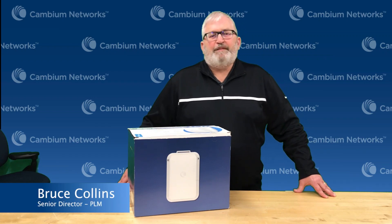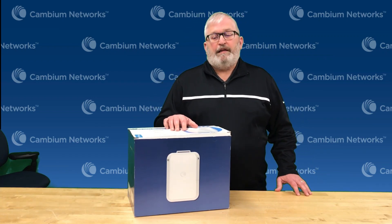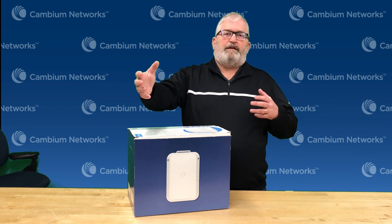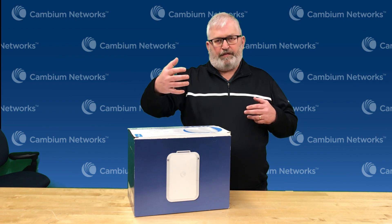Hi, I'm Bruce Collins. I'm a product manager at Cambium Networks and today I'm going to show you the 2GB Bridge in a Box. This is a great solution for connecting point A to point B. I want to connect two buildings together — maybe I want to connect the main building out to a remote shed or a dock, or put a video camera out at the end of an access lane.